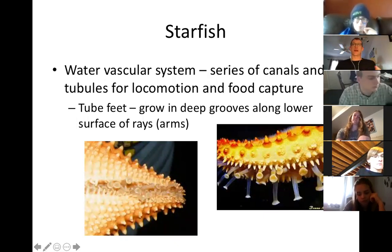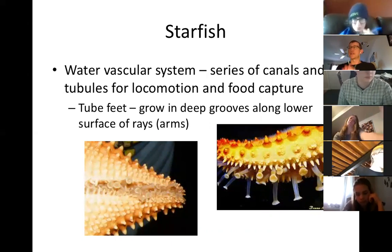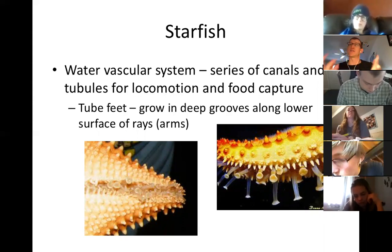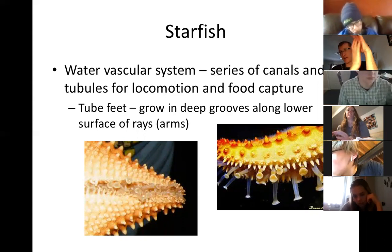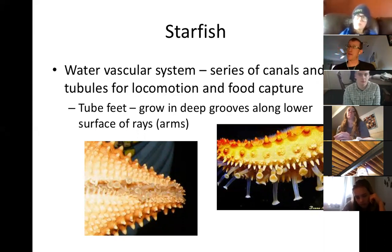We left off talking about tube feet and this idea that starfish were stronger than clams because clams were holding their shells shut with a muscle, and starfish were using a water vascular system where they could use their tube feet to suction onto the clam, start to pump water out of their backs, and draw a negative pressure against that clam shell. The more water they pump, the stronger the vacuum, and they can slowly pull apart the clam and eat it.